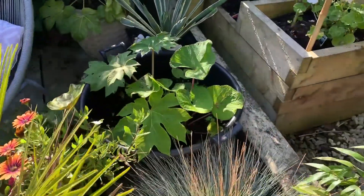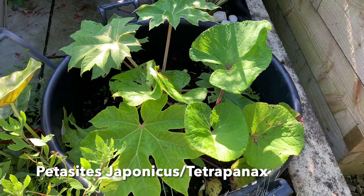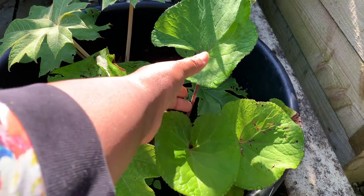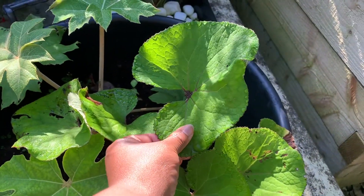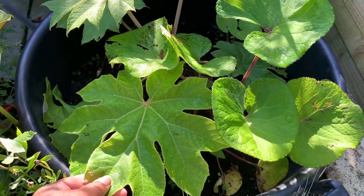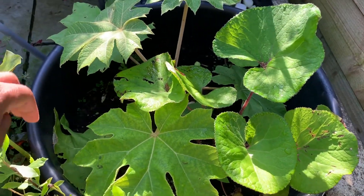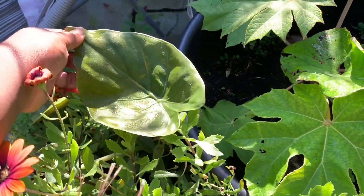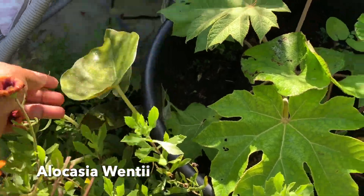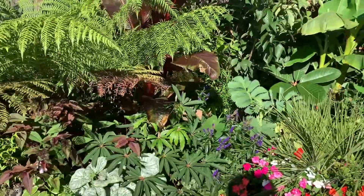In this pot I have two plants: the Petasites japonicus, or butterbur plant, and a Tetrapanax — not the rex variety. Both have been underwhelming in terms of leaf size. That's likely because they're in a pot and planted together; both would definitely do better in the ground. My borders are so full I planted them here hoping for some yield — I'll move them next year.